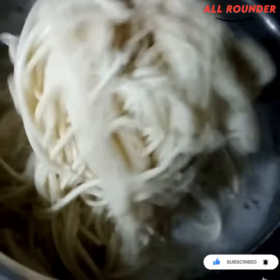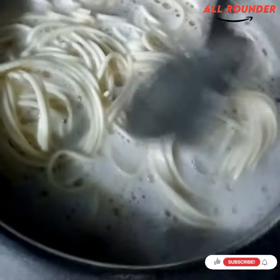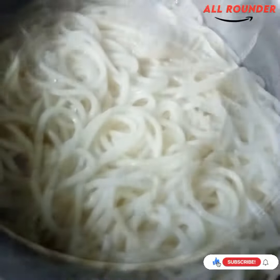I will boil the noodles. After boiling the noodles, I will strain the noodles.